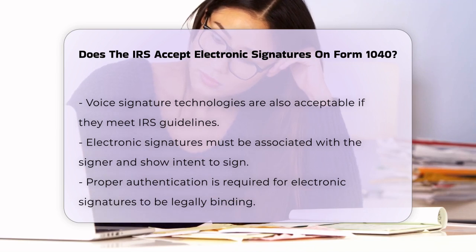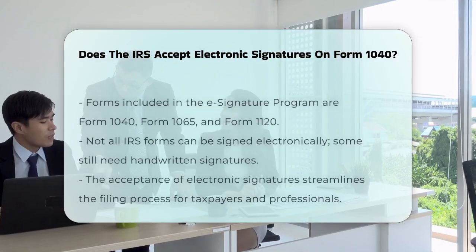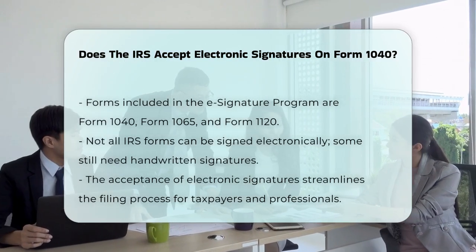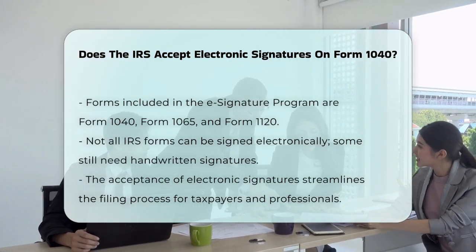Forms like Form 1040, Form 1065 for partnerships, and Form 1120 for corporations are all included in this e-signature program. However, not all IRS forms can be signed electronically — some still require a handwritten signature.